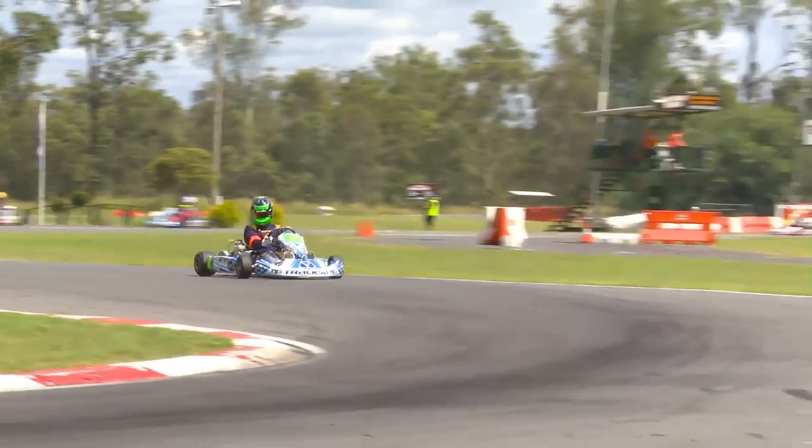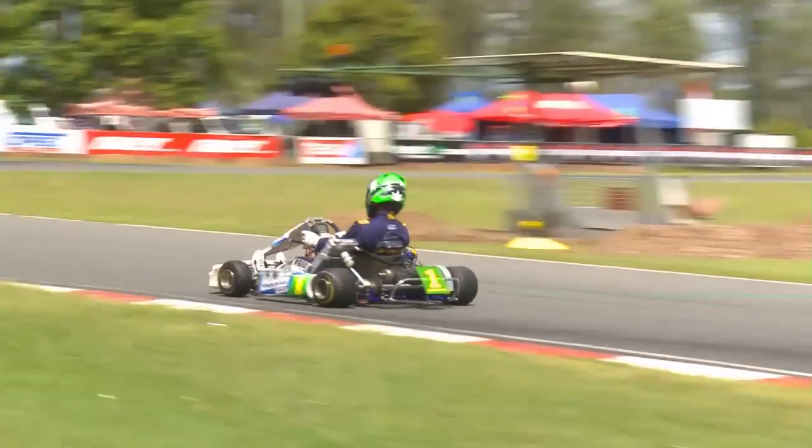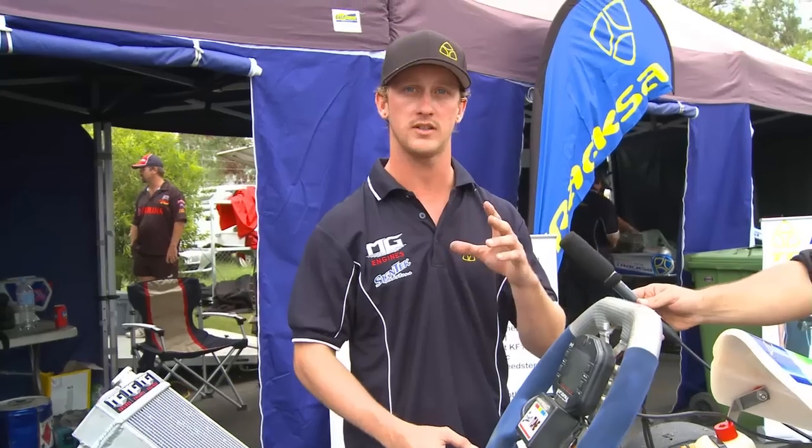It also collects your maximum RPM and your lower RPM, and we use that to adjust our gearing from higher teeth to lower teeth.